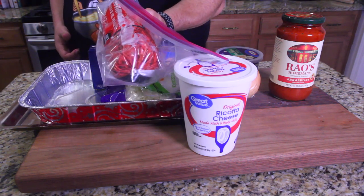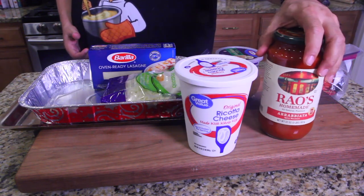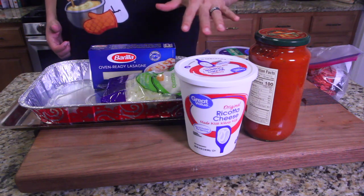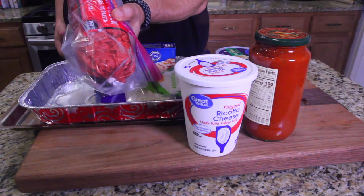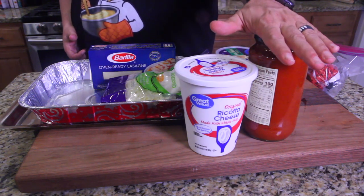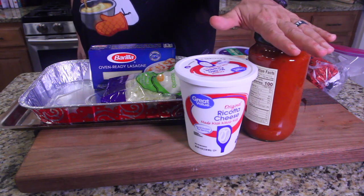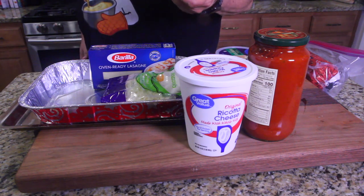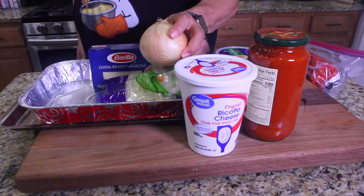We're gonna brown our meat. Mix your ricotta and your pasta sauce together and warm it, then go ahead and open everything else up and we'll put it all together. You mix the sauce with the ricotta cheese — I've never heard this step before, it's kind of interesting. The onions we're gonna dice up and throw in with the meat and brown it all, sauté the onions with the ground beef.